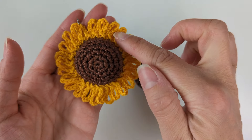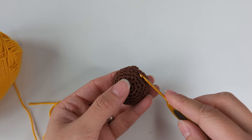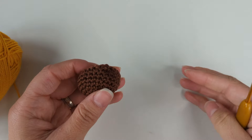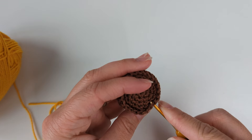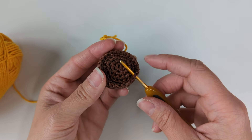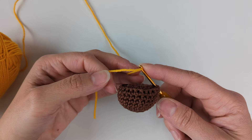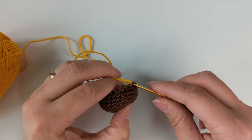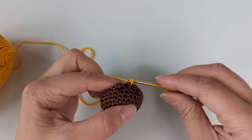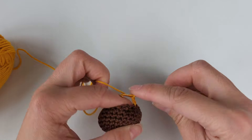Now it's time to move on to our petals. We have our front bit and our back bit and it's ready to do our petals. I'm going to start from somewhere on the edge — I'll insert my hook into a single crochet and work with my yellow color. I'm going to do a single crochet to attach, then chain 10.